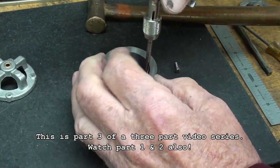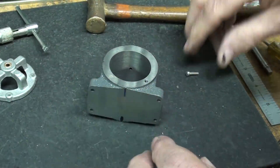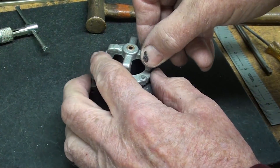Okay, one hole done, which I'm what, 12.5% done with the holes, and there's the mark right there.